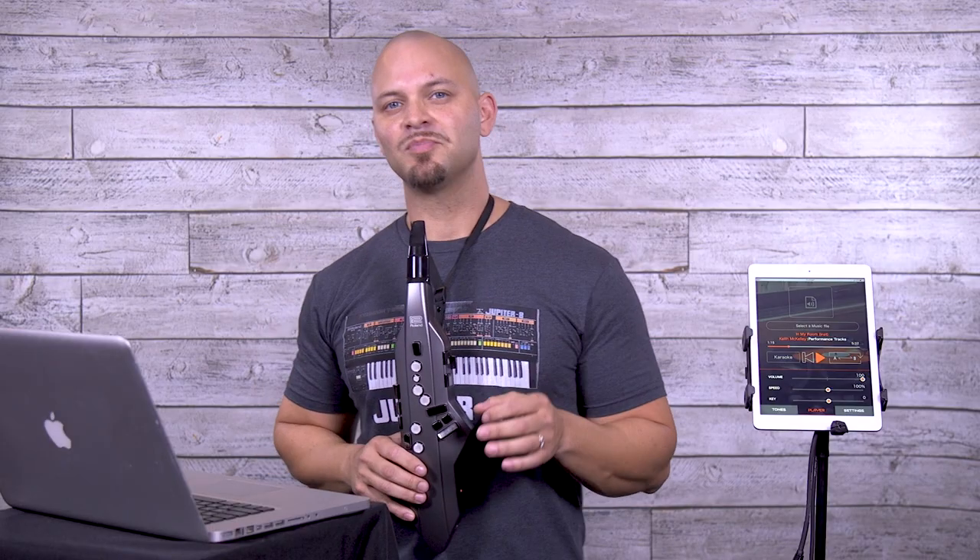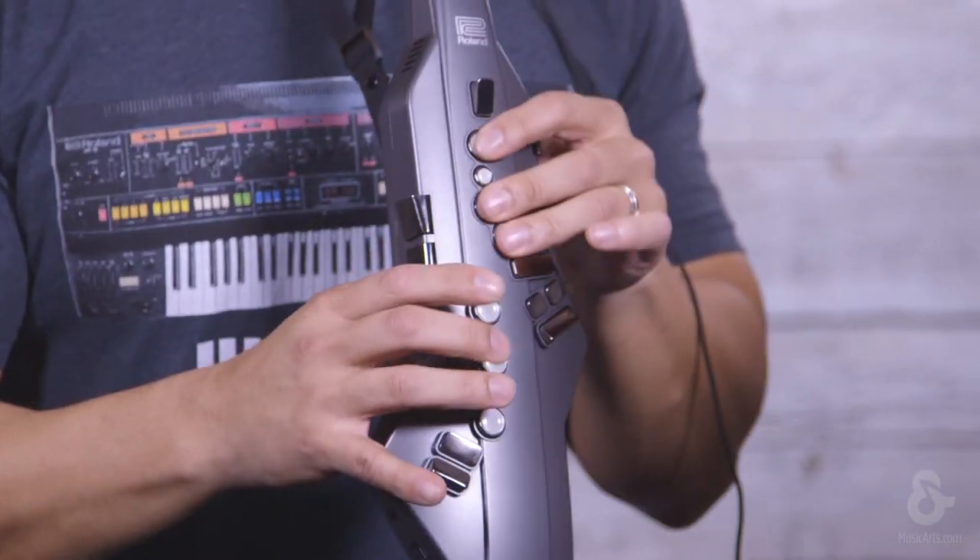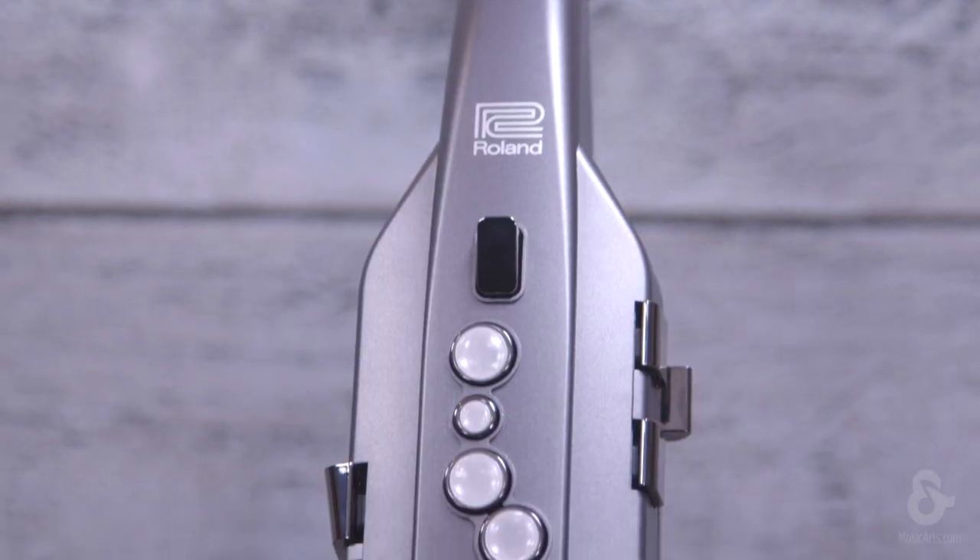The Aerophone Go is a simple, streamlined wind instrument that you can play as a standalone instrument with onboard sounds, with your mobile device or tablet for additional sounds, and with other players via Bluetooth MIDI. The Aerophone Go also has physical keys based on the same fingerings as an acoustic sax. Whether you're learning for the first time or you've been playing for years, the Aerophone Go makes it easy.